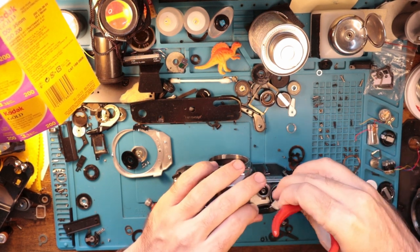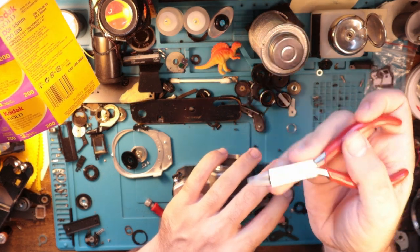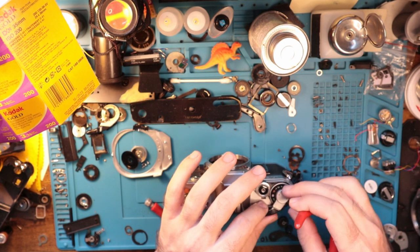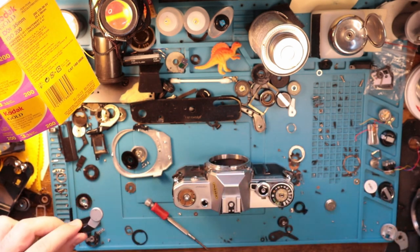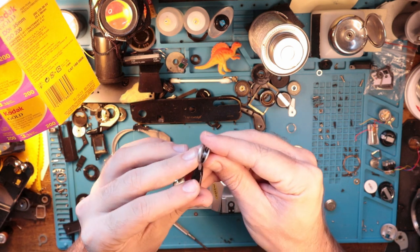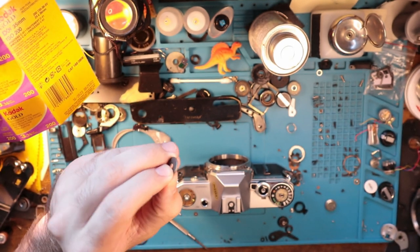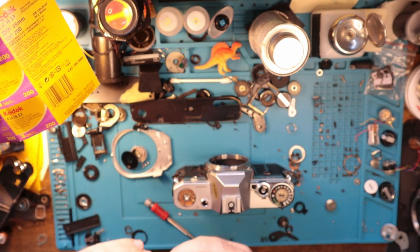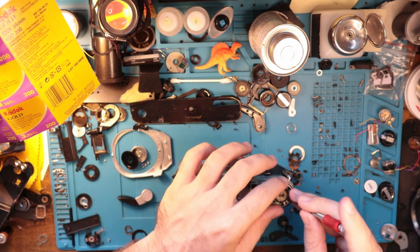Less tension is better. This comes off fairly easily. I just use these rosary pliers. There are washers that sit under here. I just removed this whole unit like that. And then there's this little dish here. So all of that kind of comes off like so.